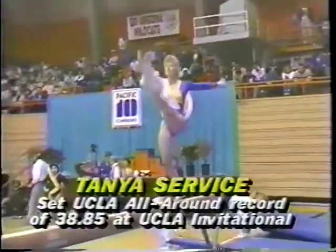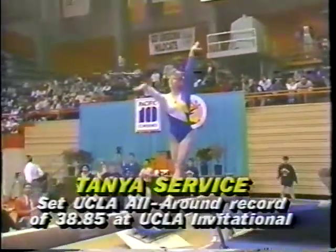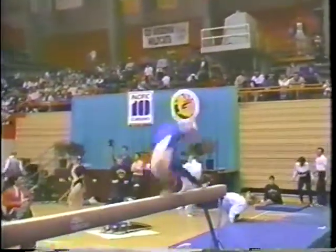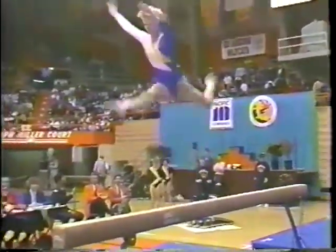Head spring onto the balance beam. Watch how precise Tanya looks. Very clean. Good extension. No hand to forward roll.